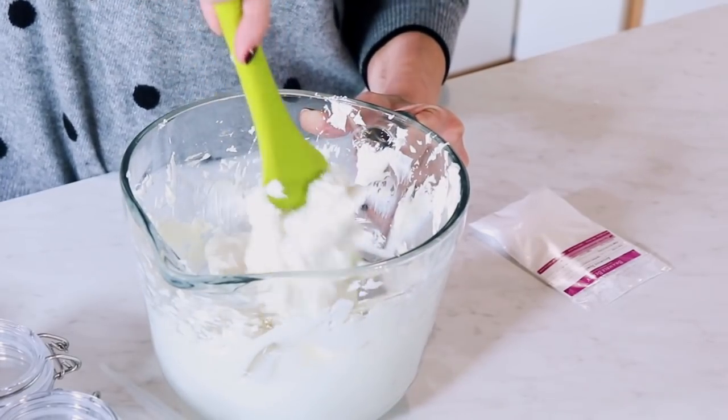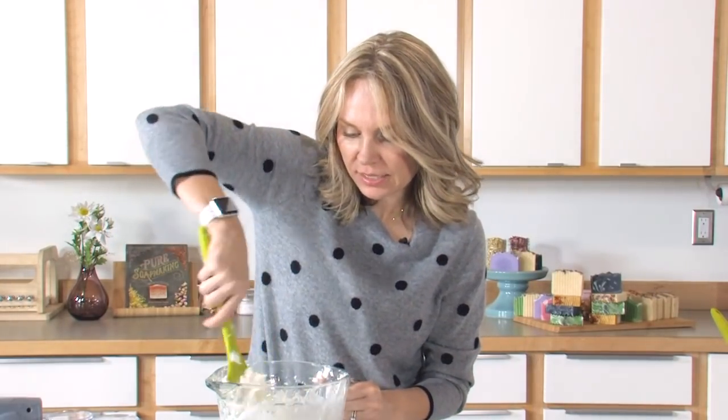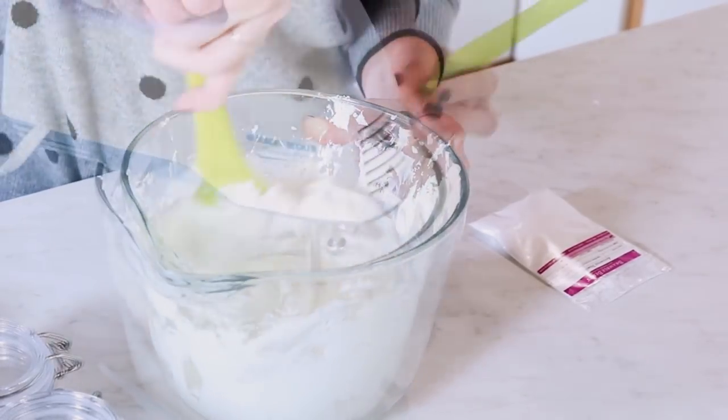Mix this in by hand, because if you put the blender in it right now, all the little droplets go everywhere. So you kind of want to work it in just a little bit. Once this has been fully worked in, we're going to go ahead and blend for another 30 to 60 seconds.